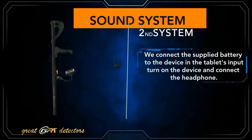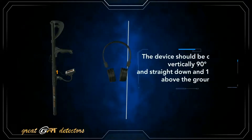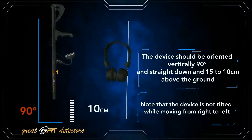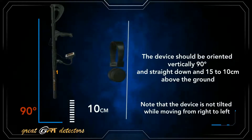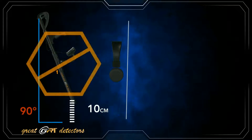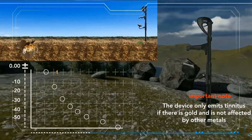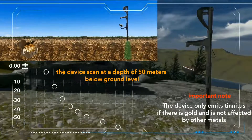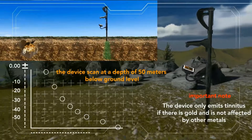The sound system: we connect the supplied battery to the device and the tablet input, turn on the device, and connect the headphone. The apparatus should be oriented vertically and straight down, 10 to 15 cm above the ground. Note that the device is not tilted while moving from right to left; it should be kept straight towards the ground. The device only emits a tone if there is gold and is not affected by other metals. The device operates at a depth of 50 meters below ground level.